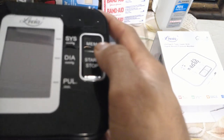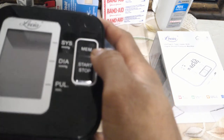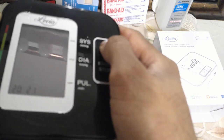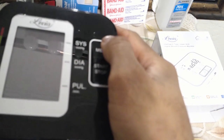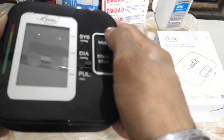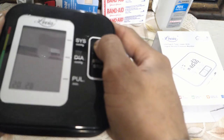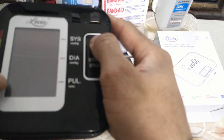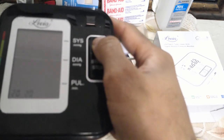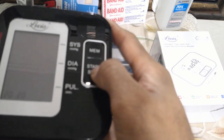The date initially is going to be 2019. I've already set it to 2020. To change the date, all you have to do is push the MEM button and it's going to start changing the date. If you are in 2020 and you want to set it to 2022, just hold down the MEM button and it's going to start counting up — 2049 — and then wrap back to 2019. So you can push to the right year. Once you have made the right selection, push the start and stop.